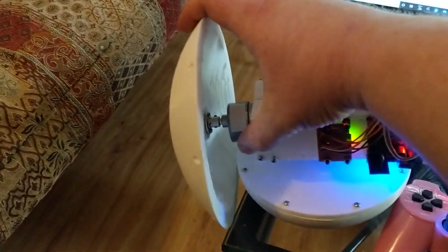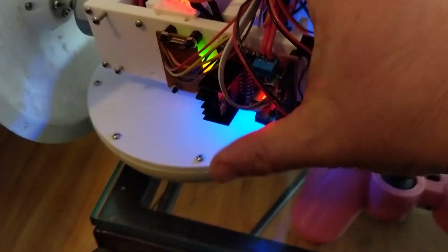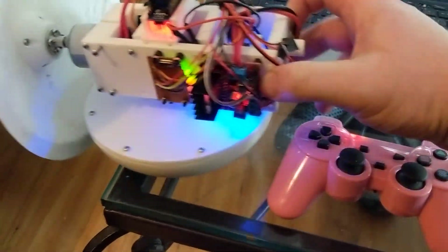This all slides in there. This motor provides the drive, and this servo here — a continuous rotation servo — provides the steering. That's the idea behind it.